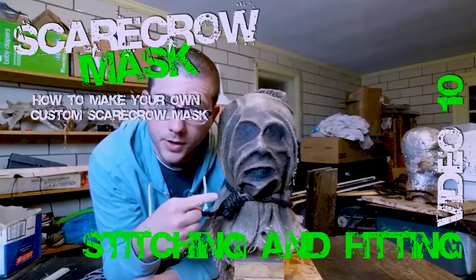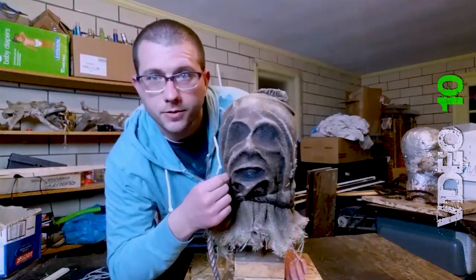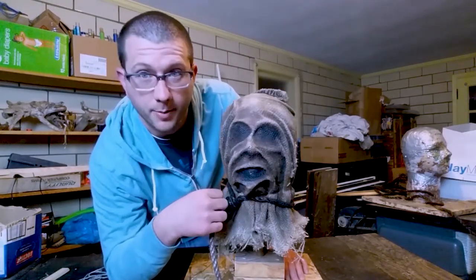All right, so got your mask, got your noose. Now it's time to do some stitching to make it look like it's been stitched together with multiple pieces of burlap.